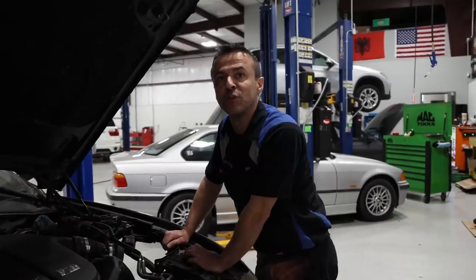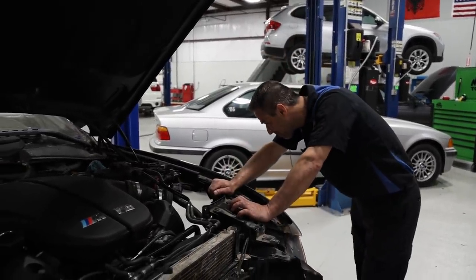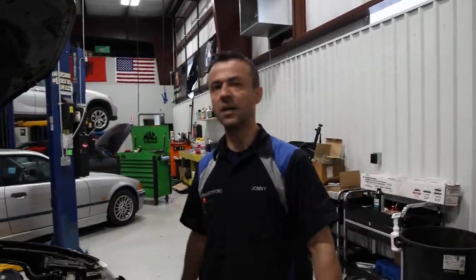It's almost out of gas — running on fumes. I'm hoping the power steering cooler shows up today so we can button everything up, take it around the block, and then it's out of my hands.